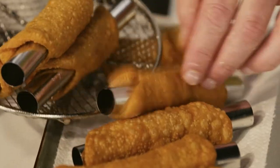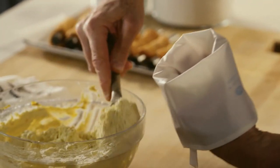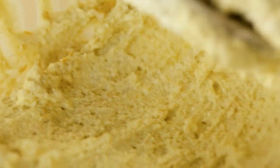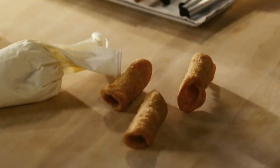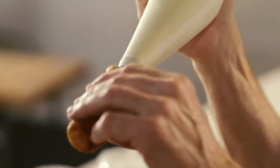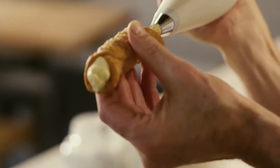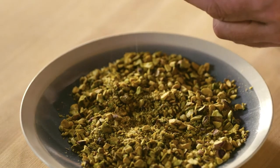Whilst my cannoli are cooling, that'll give me time to put my filling into the piping bag. Now my cannolis have had a chance to cool — they slide right off the molds. All the best cannolis have the filling all the way through, overflowing right to the very edge, just like that, and we dip them in our toasted pistachios.